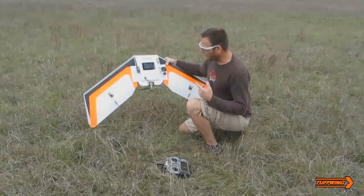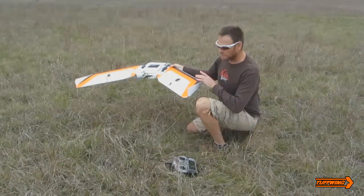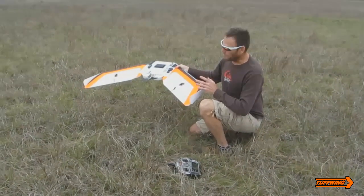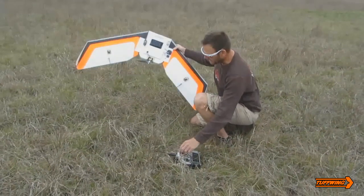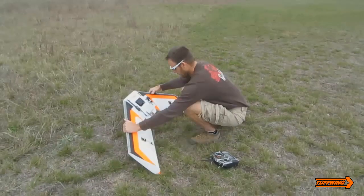As soon as I hit the switch, the motor's going to spin up, and I'm going to check and make sure my control surfaces are working properly. Once I'm happy with that, I'm going to let the plane take off by itself. Here we go, the motor's ready to spin up.